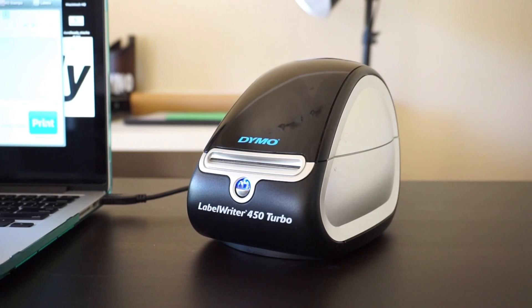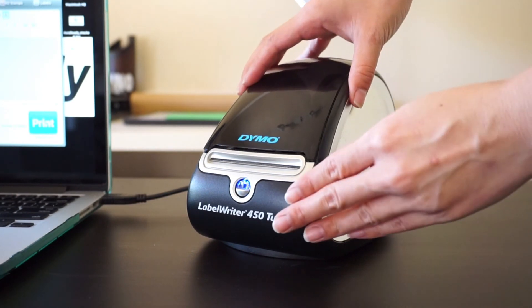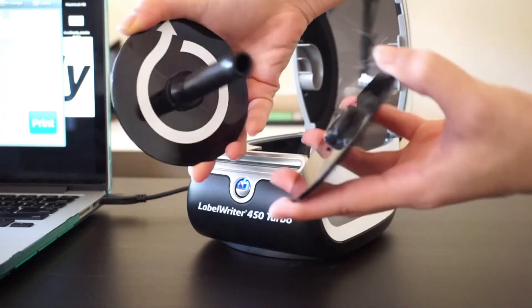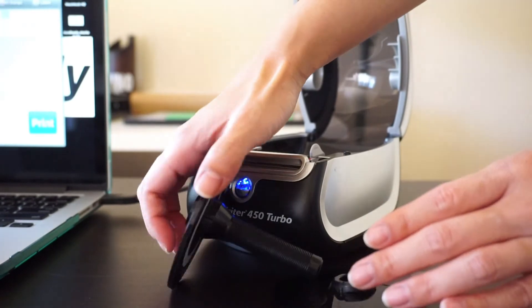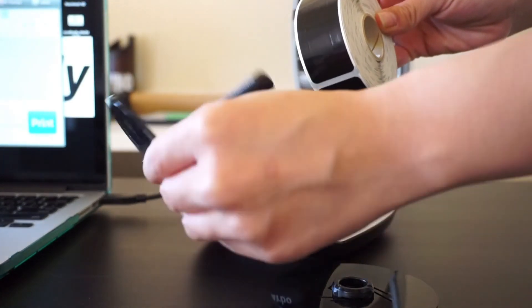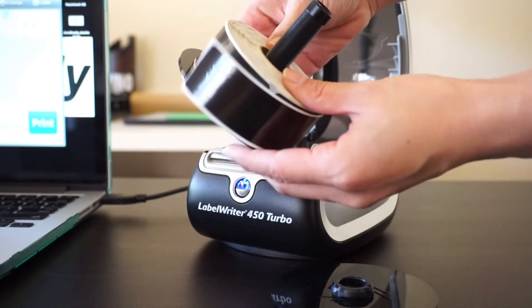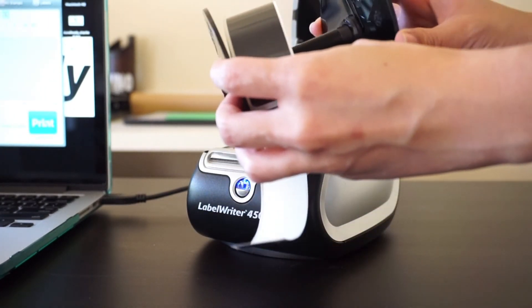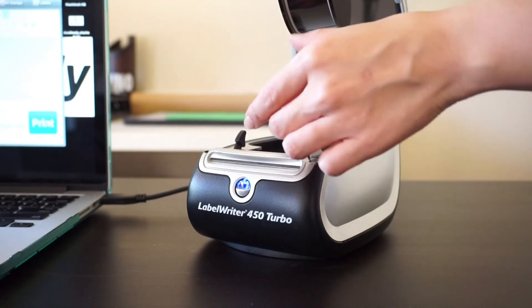When creating your labels, the most important thing to do is make sure that you properly load them. Begin by opening the label writer's top cover and remove the label spool holder. Using DuraReady's patented labels, insert the label holder into the cardboard spool, making sure that the white side or the underside of the label is pointing up.